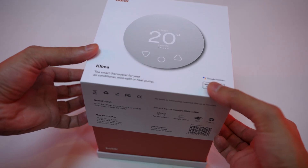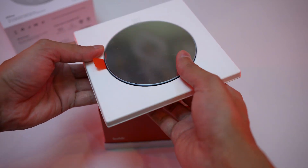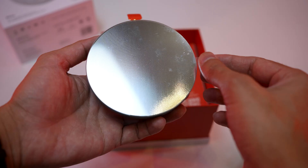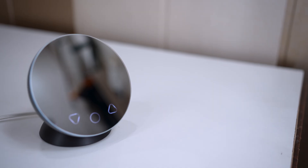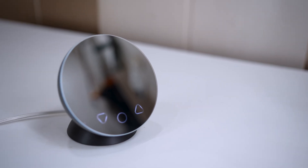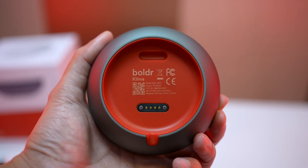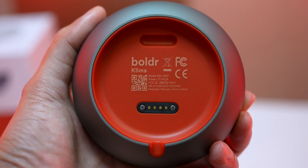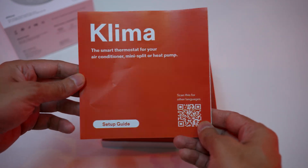First, let's do a quick unboxing. Inside the box there is the Boulder Klima unit. In the protective cover, this is a mirror-finished touch screen device. On screen there are three touch buttons for operating it. On the back there are technical specifications printed and there is a magnetic BoboPin port. During installation we will get back to this. Here is a quick start guide.